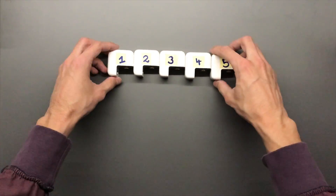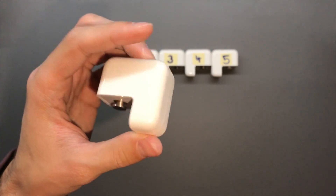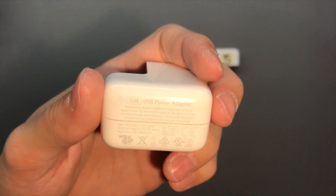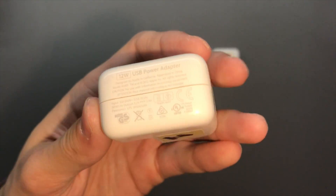The first one is a 12-watt Flextronics adapter. This is not the latest generation, but it's the second to last one at the time of shooting this video, which is November 2017.